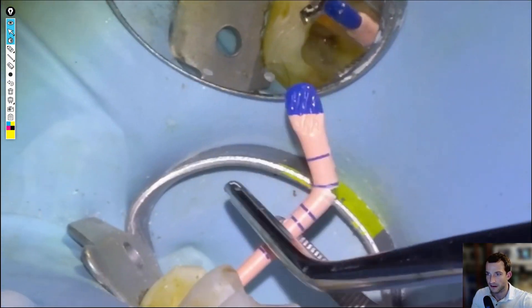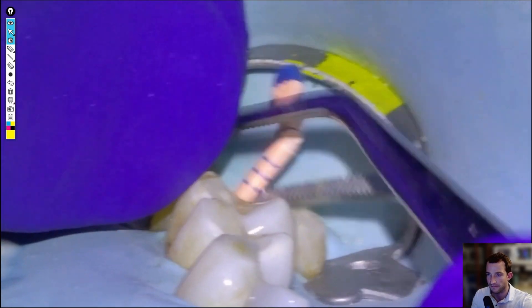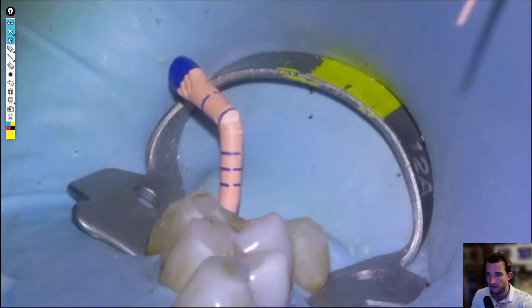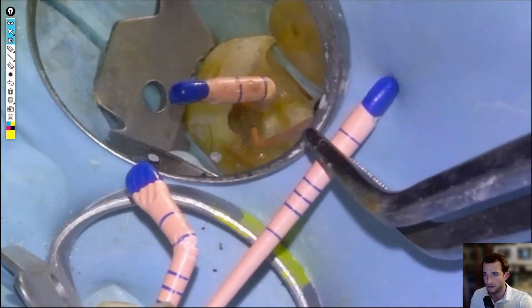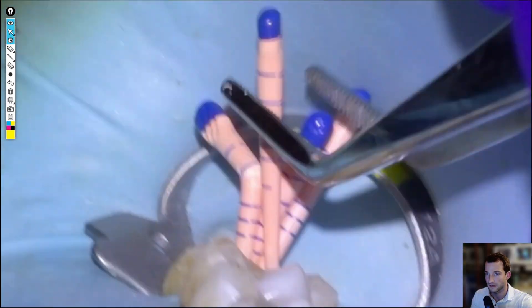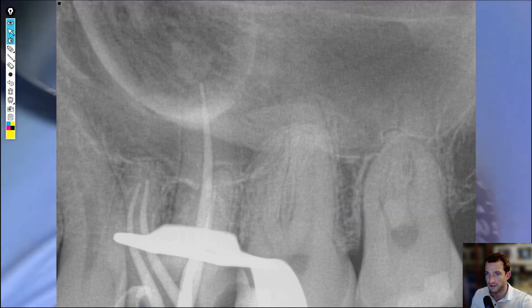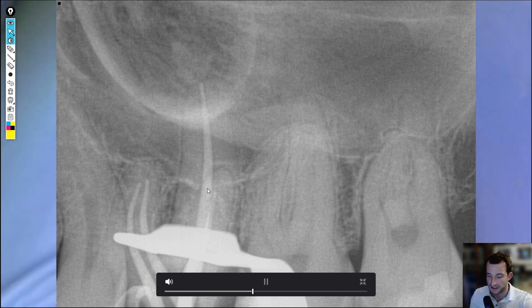We're going to start taking our master cone x-ray with F3, which is one size down from the 35 file we finished filing with. Cone into the mesial buccals and then into the palatal, and then we'll take an x-ray. We can see we're pretty much good on the palatal, but the buccal canals are all maybe a touch short. So we'll size down one cone and then proceed to obturate.